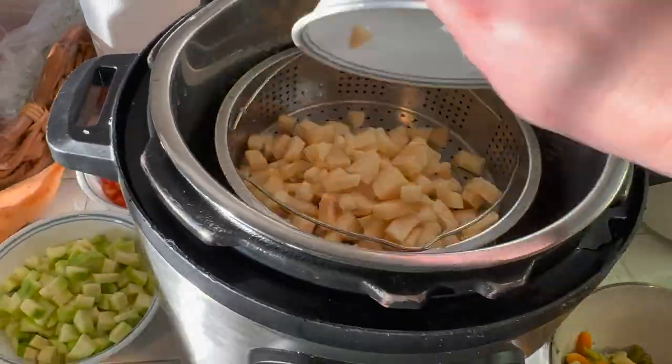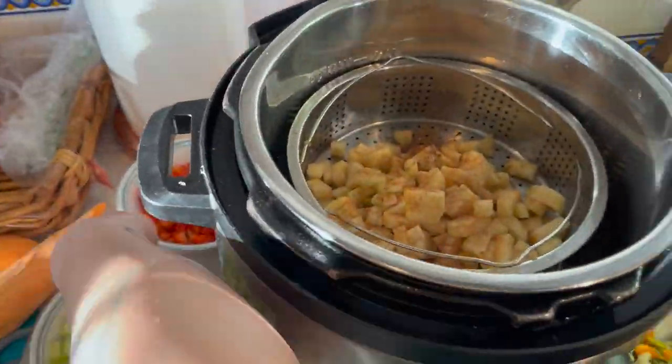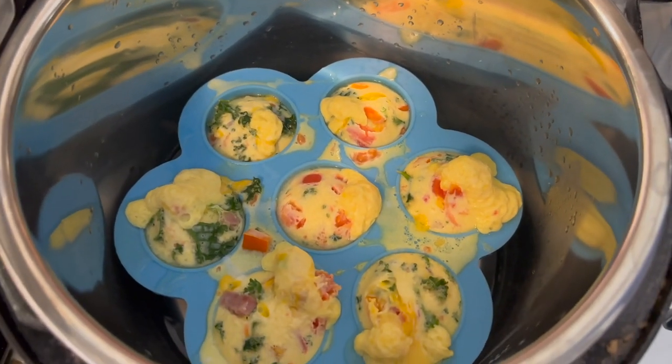These egg bites are kale, red pepper, and cheese with diced ham. This is a super easy way to cook eggs and I really like the way they come out. I have both Instapots going — this one is the apple and zucchini with a little bit of cinnamon, because baby food doesn't have to be bland. These egg bites are done.